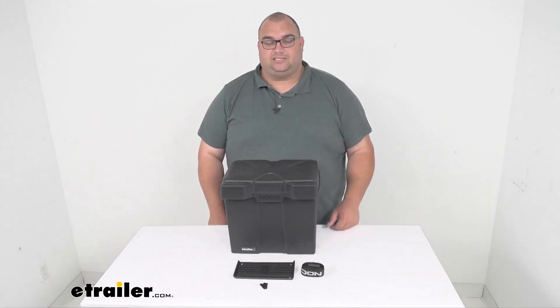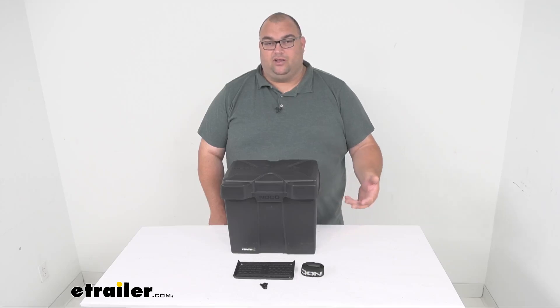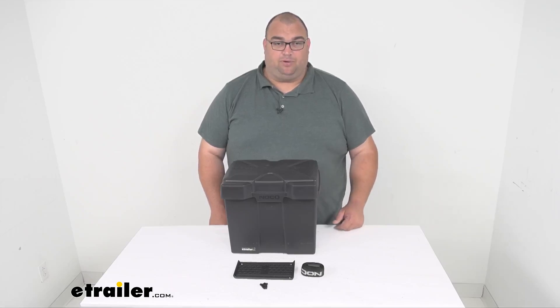This battery box is going to protect your automotive, marine, or even your RV battery against impacts, contaminants, or leaked battery acid. It'll be great for installing on a boat, camper, motorhome, trailer, or even next to a generator.